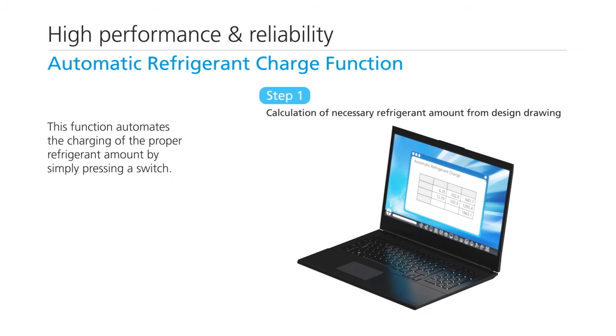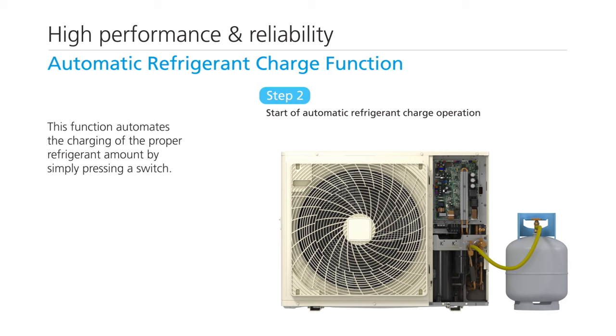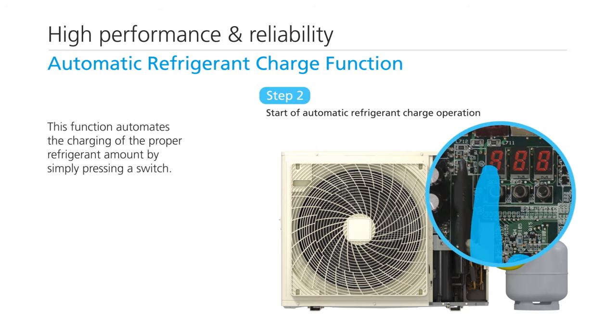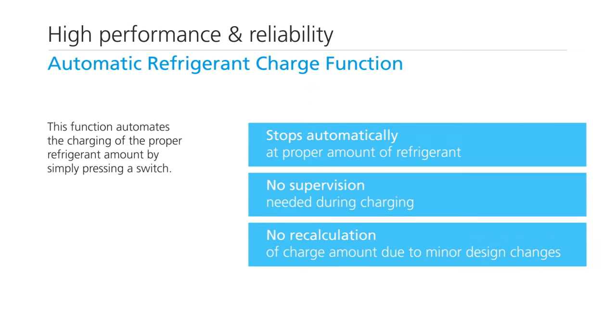Refrigerant can be automatically charged in two steps. It can be easily charged and there is no need to recalculate the charge amount due to minor design changes, lowering installation costs.